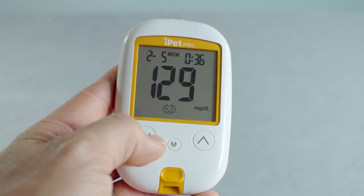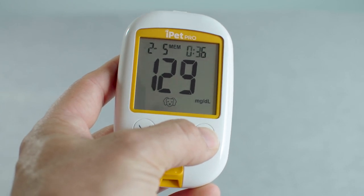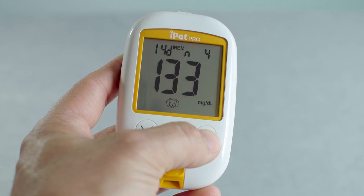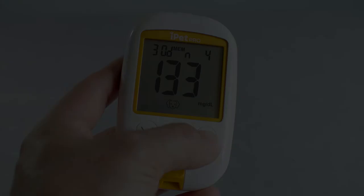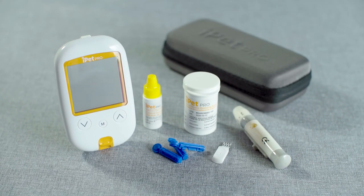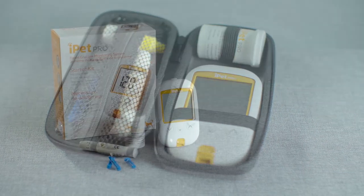The iPet Pro Meter stores the 500 most recent blood glucose results and also provides 7, 14, and 30-day averages. Please refer to the user guide for more details. With the iPet Pro and your veterinarian's help, you can provide the best possible care with quick, accurate, and consistent results to help manage your pet's diabetes.